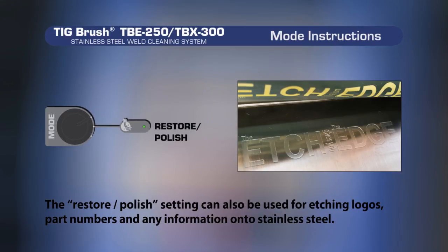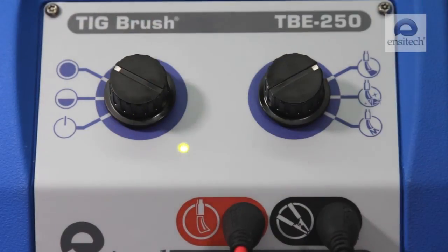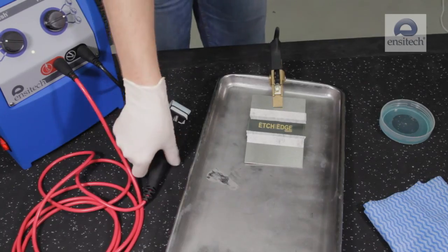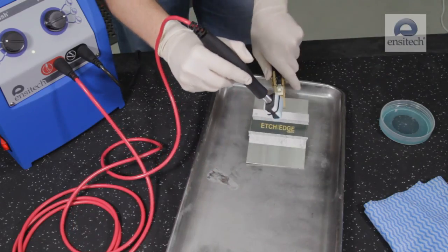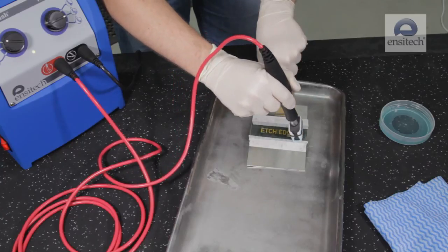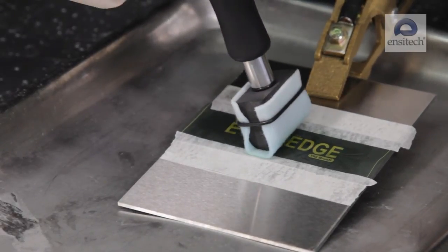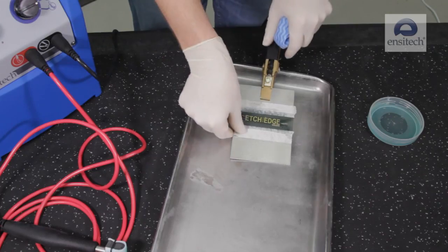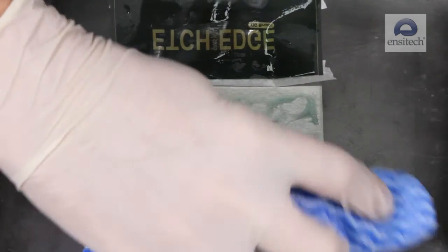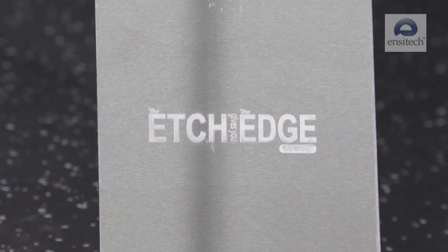The restore polish setting can also be used for etching logos, part numbers, and any other information onto stainless steel. Set the TIGBrush to full power and restore polish. Dip the marking head assembly into the etching fluid ensuring that the felt is wet, and applying slight pressure, run the marking head over the entire printable surface of the stencil for no longer than 20 seconds. Finally, remove your stencil and rinse the etched area with clean water. Please note: as the etched metal is contained in the felt, the felt can only be used for one etching application.